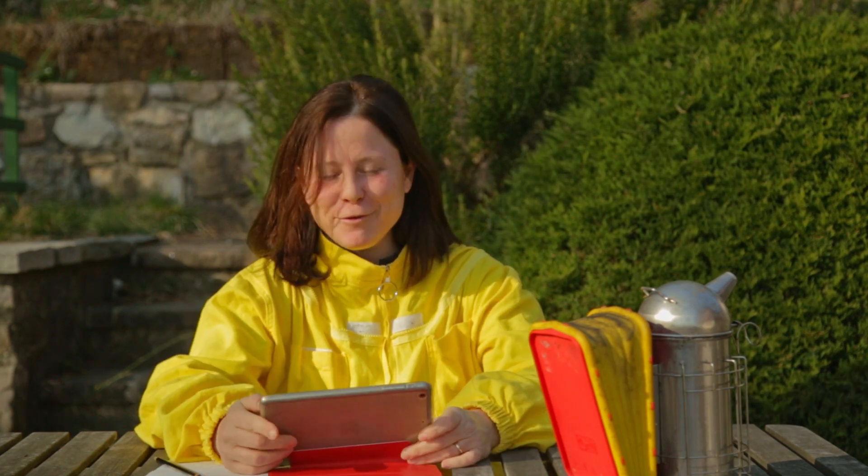Ciao a tutti e bentornati ad Abbey in Giardino. Come promesso la volta scorsa, oggi vi farò vedere le foto che abbiamo fatto in occasione dell'ultima apertura dell'Arnia Azzurra. Se avete già visto il video, sapete che è un'Arnia che è diventata fucaiola e quindi adesso dobbiamo capire come procedere. Iniziamo quindi a vedere le foto.